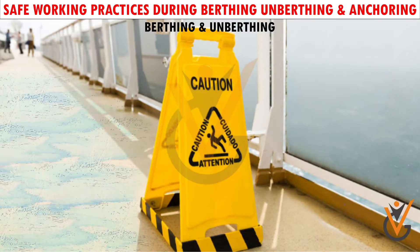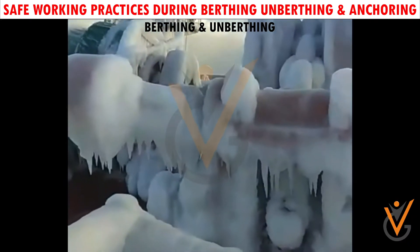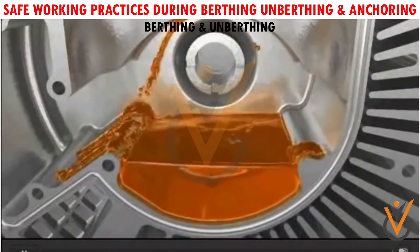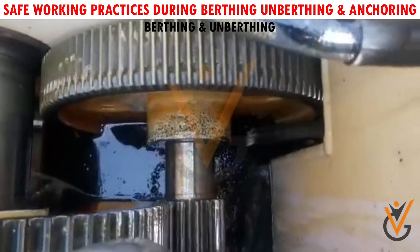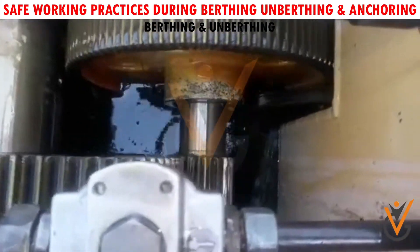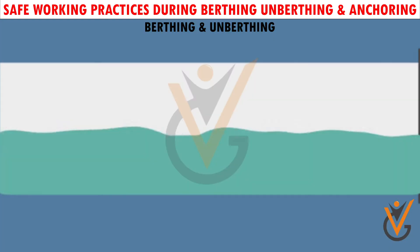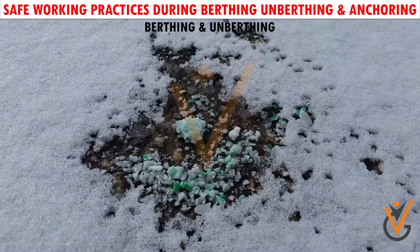In wet and freezing weather, precautions should be taken against skidding on the decks. In freezing weather, winches should be started at least 30 minutes in advance to warm up the oil and ensure oil circulation before using the winches. Always check the level of the oil in the tank before starting up the mooring winches fore and aft. In hot weather, ensure that the cooling water is running for the mooring winches.